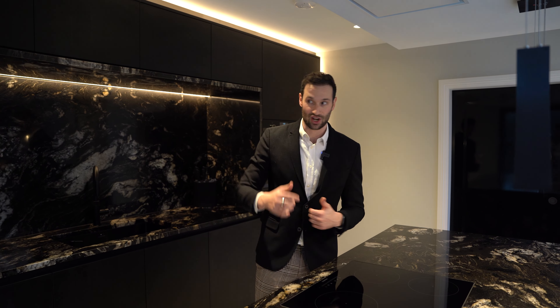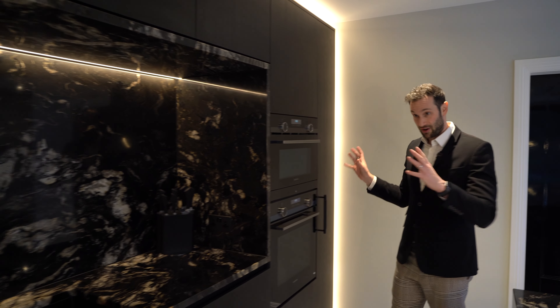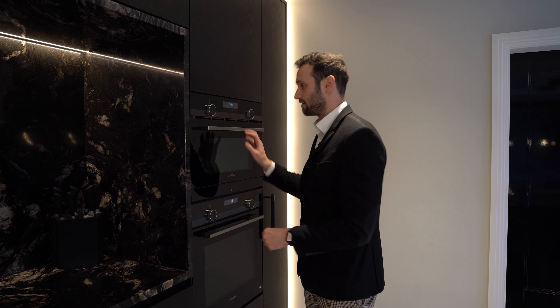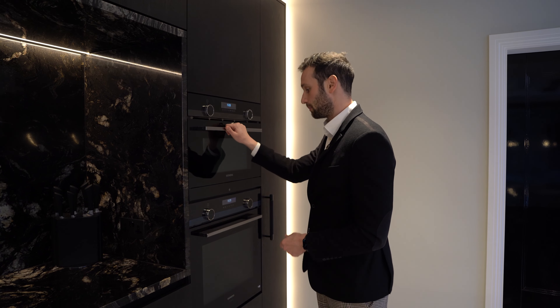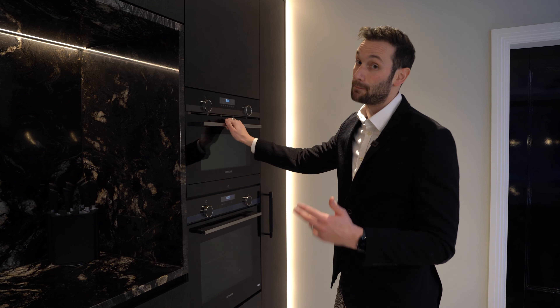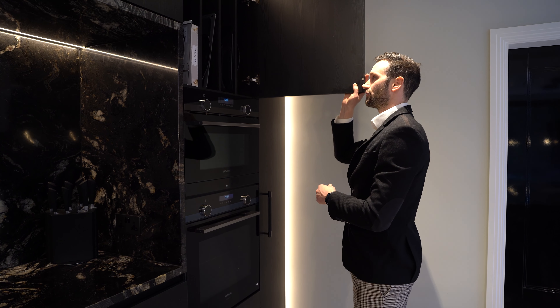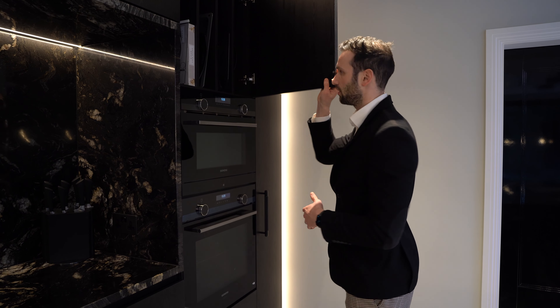The hob is a 60cm four-ring induction hob from Siemens, flush mounted so there's no gap between the top of the hob and the worktop — completely seamless. Above is a Westen Stratus Air extractor recessed into the bulkhead built by the builder. It's white stainless steel powder coated, blending in almost seamlessly with the bulkhead.